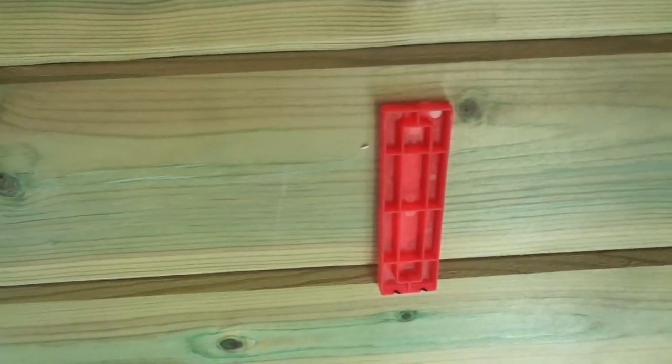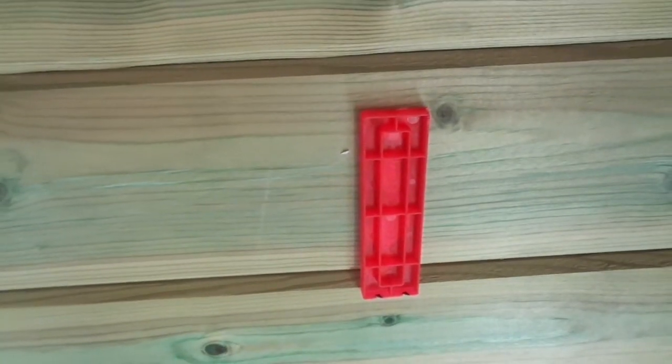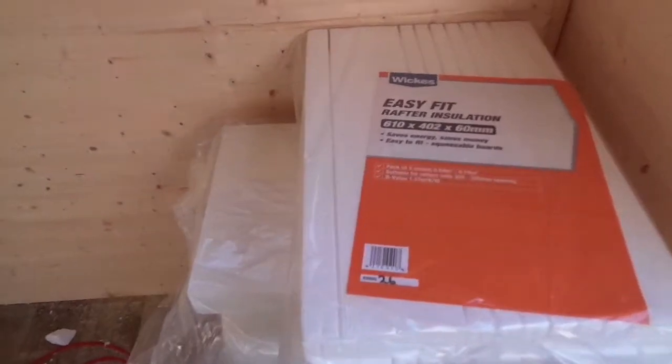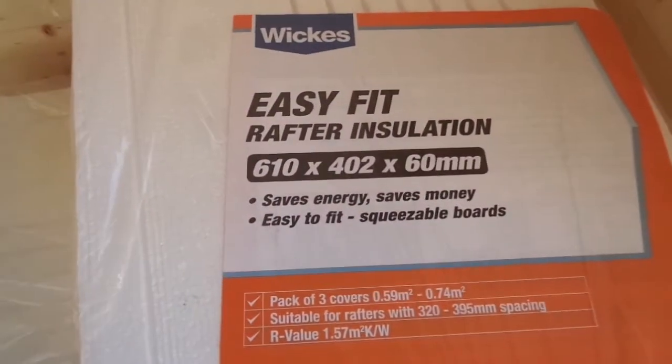I've stood this polystyrene off the walls with these — they're glazers window shims. A box of 500 is about 5 quid or something like that, so they're not very expensive. The insulation I'm using is Wickes insulation — it's this stuff: easy fit rafter insulation. You get three bits in a pack and basically it concertinas together.